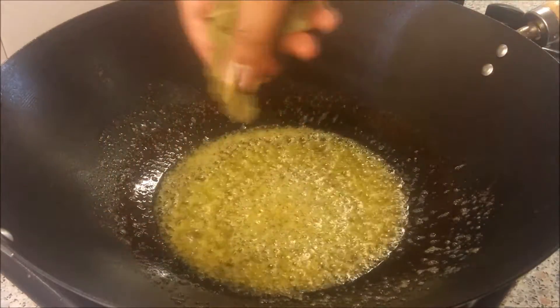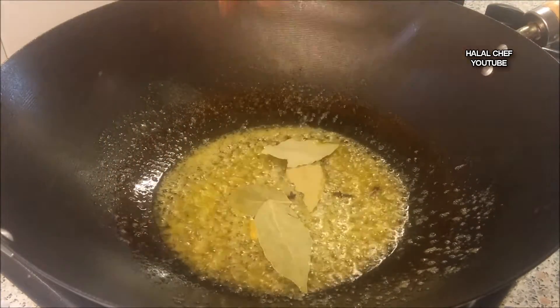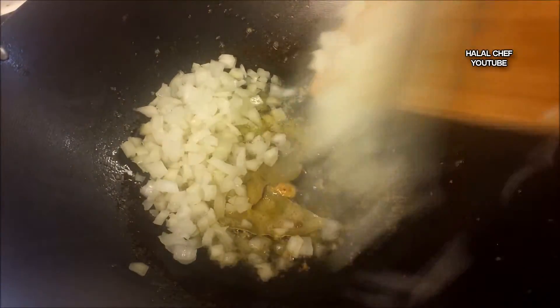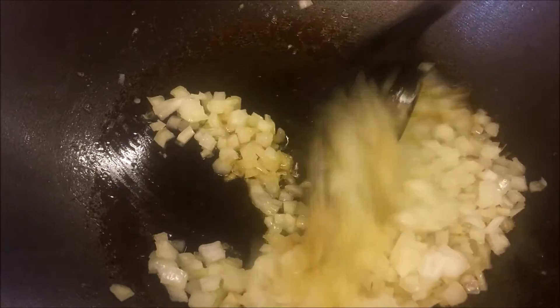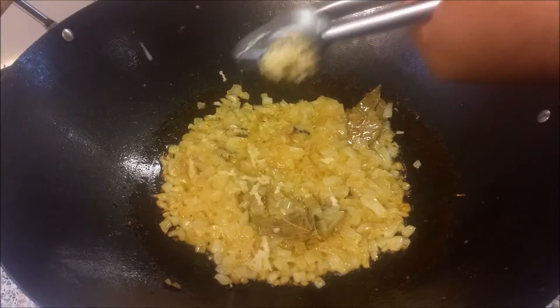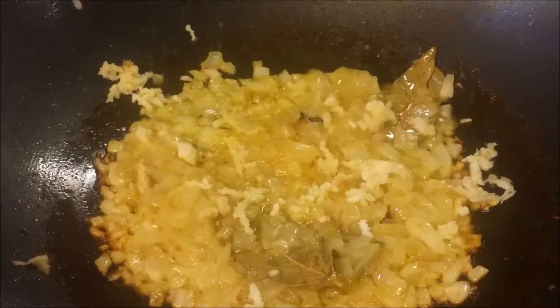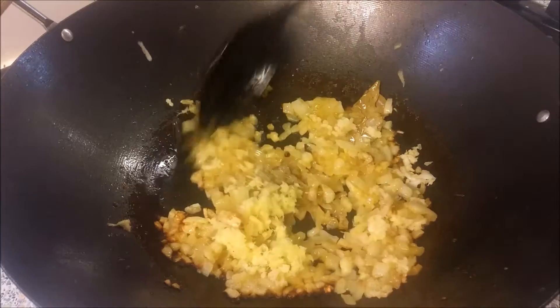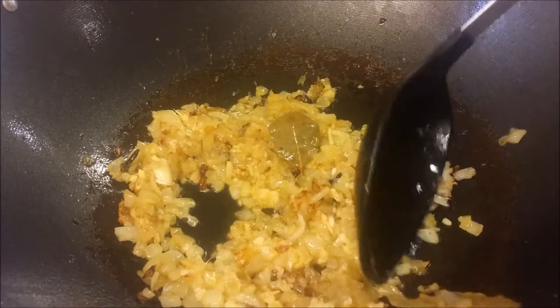Add a few dried spices and cook for a minute to flavor the oil. Add chopped onions and cook until nice and soft. Add a clove of crushed garlic, freshly chopped ginger, give this a mix and cook until brown. Remove those bay leaves.